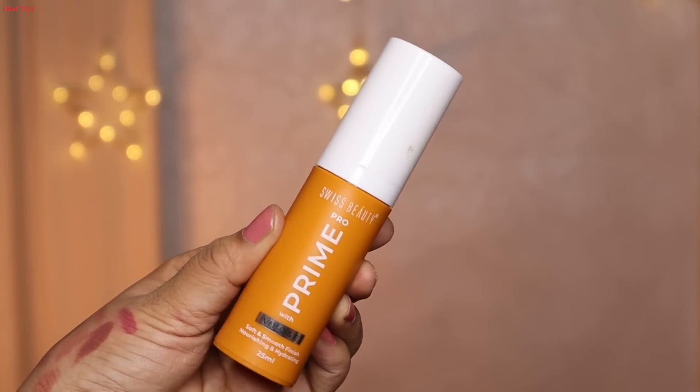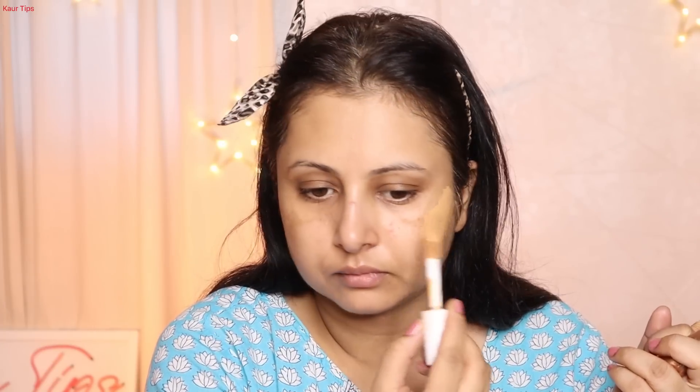First I applied Plume Silk Blur primer because it is a moisturizing primer. After that I'm using Swiss Beauty hydrating primer — this is a silicone-based primer — and I applied it on the nose because there are some open pores.